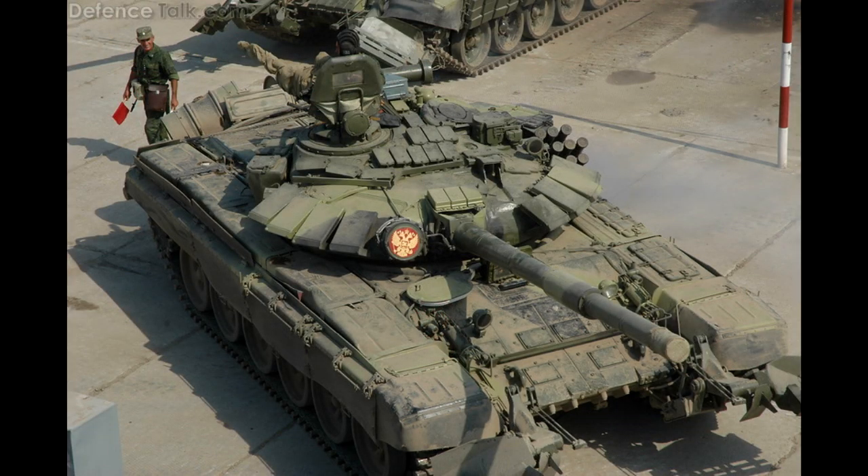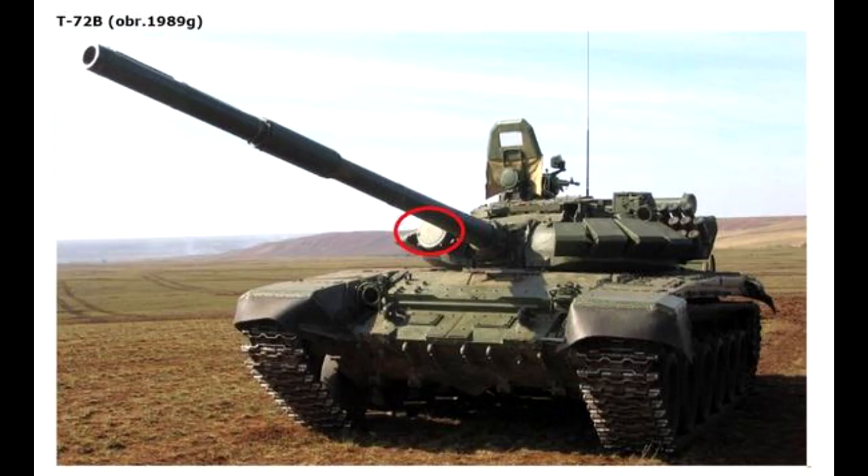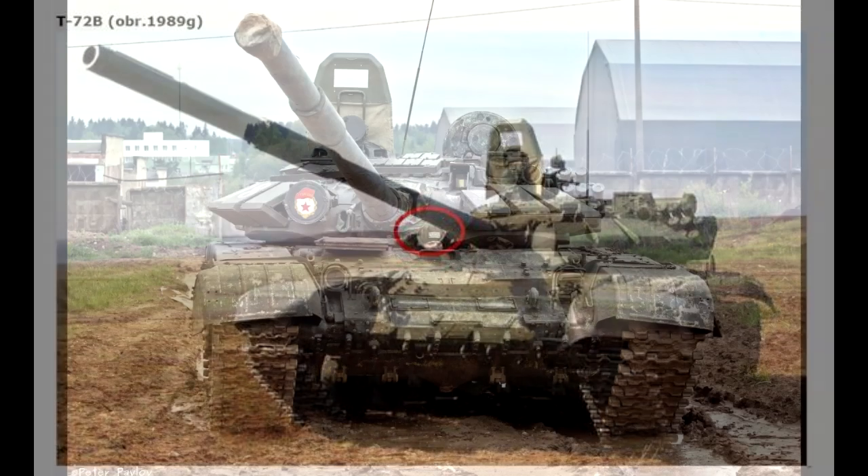Next up is the T-72B model 1989. This one is pretty easy to identify — it has Contact 5 explosive reactive armor, which can be seen by the fact that the ERA blocks are way larger. It is also important to note that this tank has the infrared searchlight. So, Contact 5 ERA and an infrared searchlight means it's the T-72B model 1989.